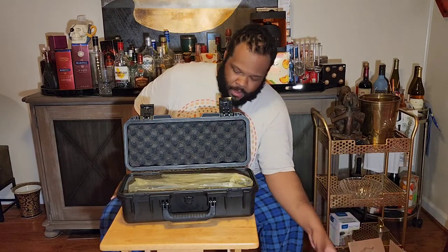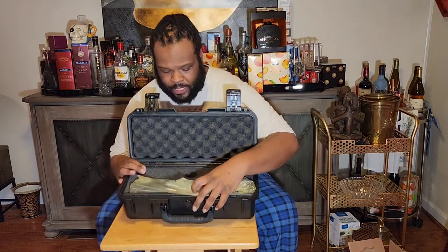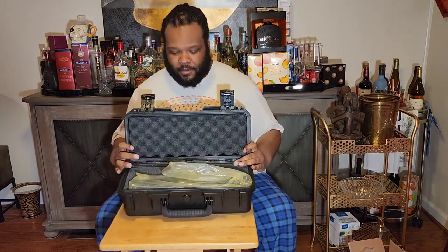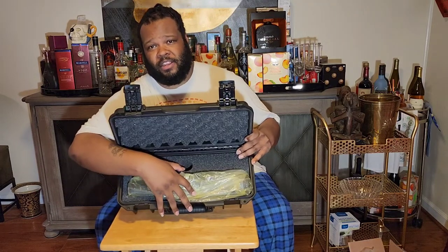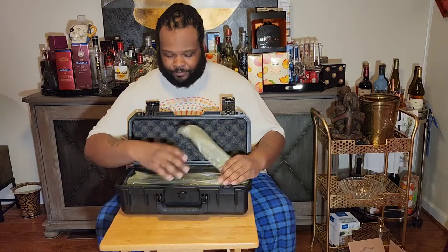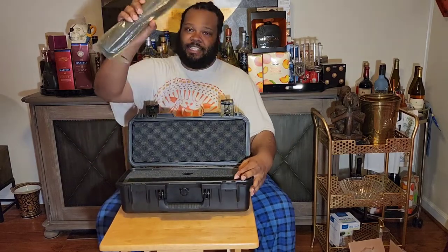Let's get into the main event here. Since my brake is new and it did come with a brake, you'd put your muzzle brake right in this little hole in the case. But let's get into this bad boy.